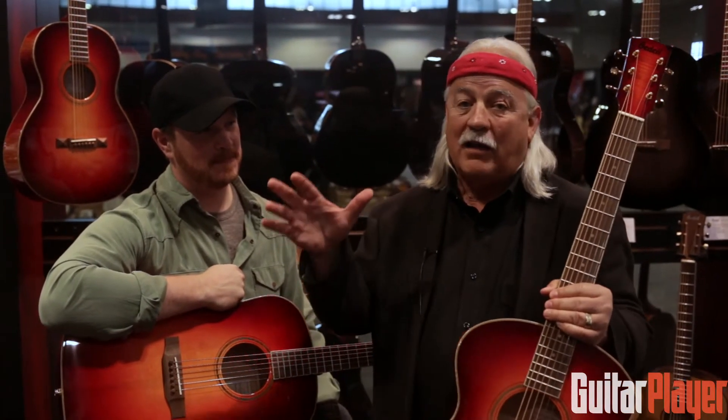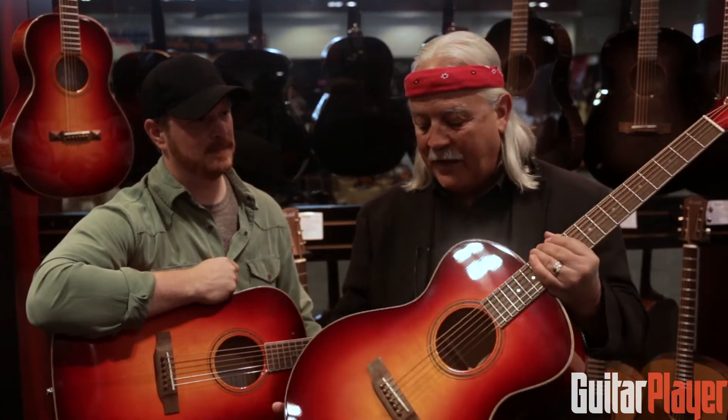I'm Tom Bedell from Bedell Guitar Company, and one of the things that we're doing is working hard to protect our wonderful forests all around the world. We never use any clear-cut trees in any of our instruments. Every tree is either individually harvested or salvaged. And in this case, this homegrown collection —